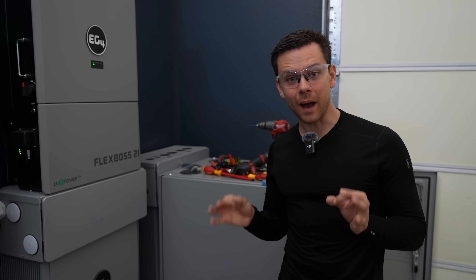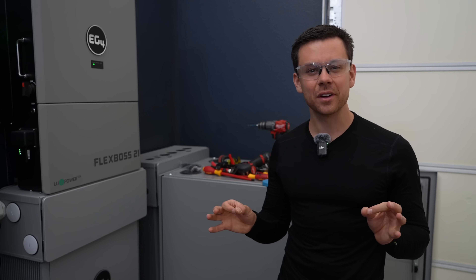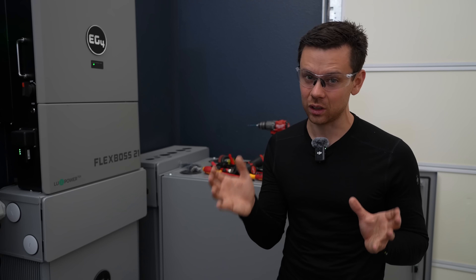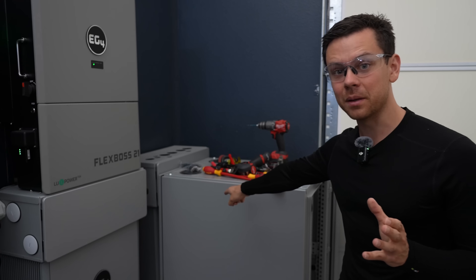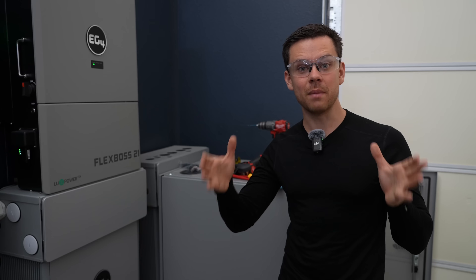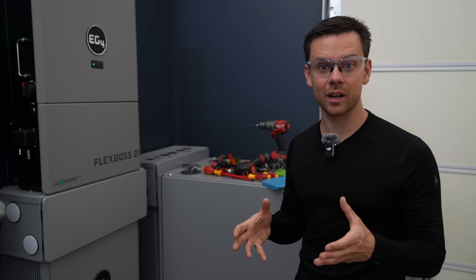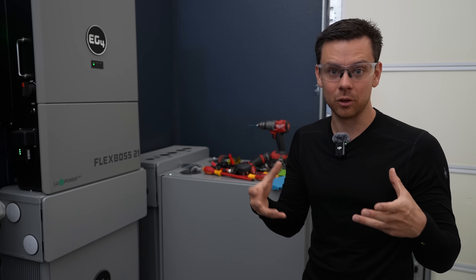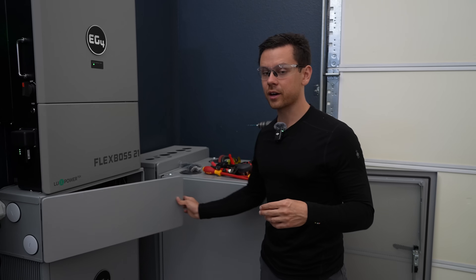The worst battery failures I've ever seen are DIY raw cell systems. When you're designing a battery, everything needs to be perfect and there are lots of small things that matter a great deal. If you're a beginner or it's your first system, stick with plug-and-play batteries and get one with a metal case. If something goes wrong, it will be contained in that metal box — it's really hard to catch things on fire when everything is contained in metal conduit or enclosures.